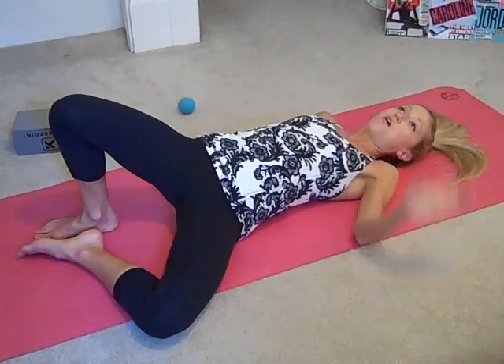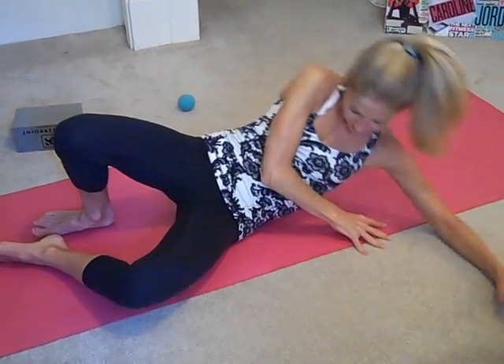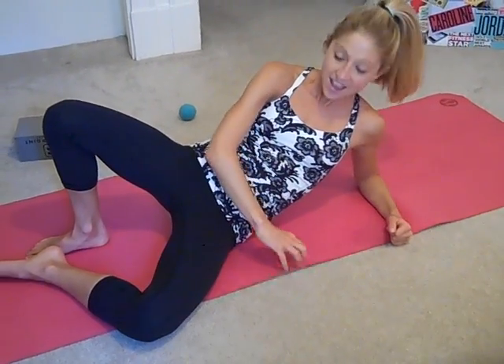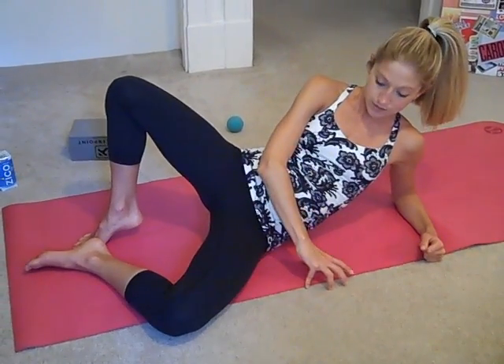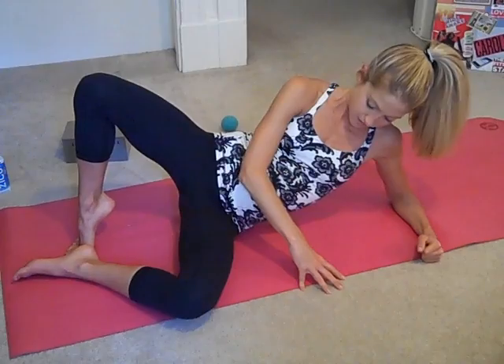From here, rest the ball into the glutes and come up into what I call fireplace pose — one knee is bent towards the sky and that ball is into the butt tissue. You're just going to rock side to side with the hips. This position provides a little more pressure, so you should definitely feel this. It might be rather intense, so move slowly and keep breathing.